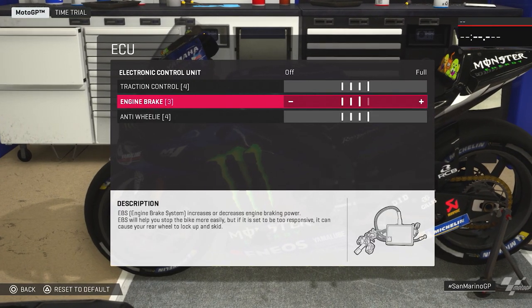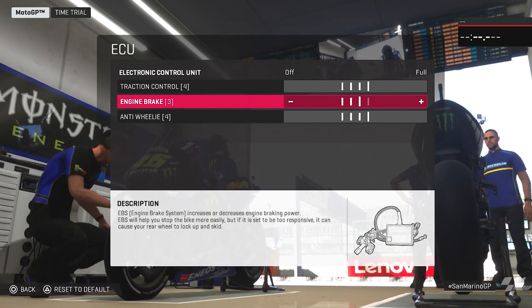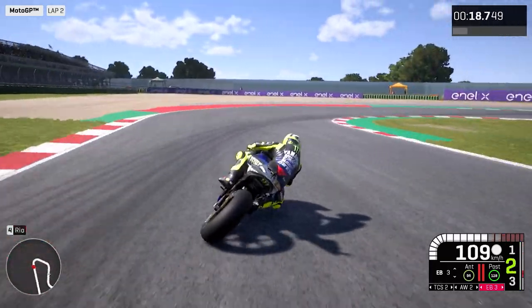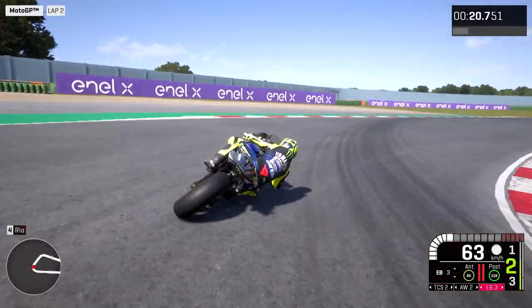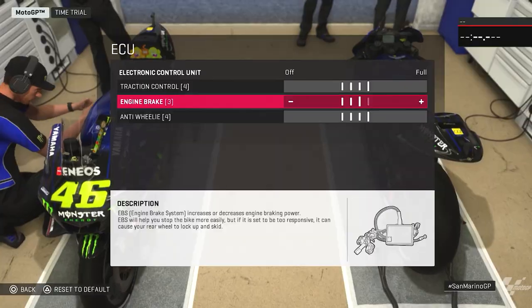Engine brake is also very important because the bike needs to stop in a good way without locking the rear, because we brake on the edge, leaning the bike. So if we lose the rear contact, it's very easy to transfer the weight to the front and crash.